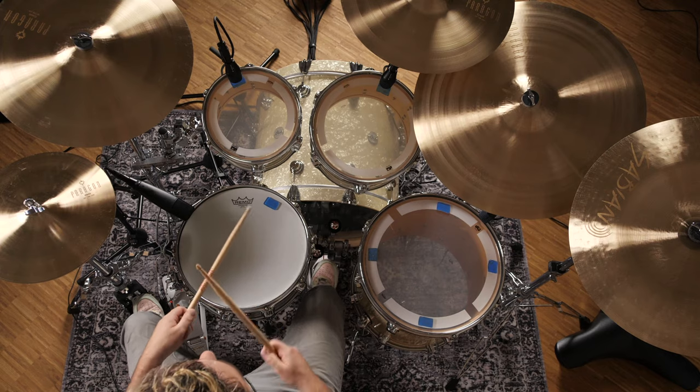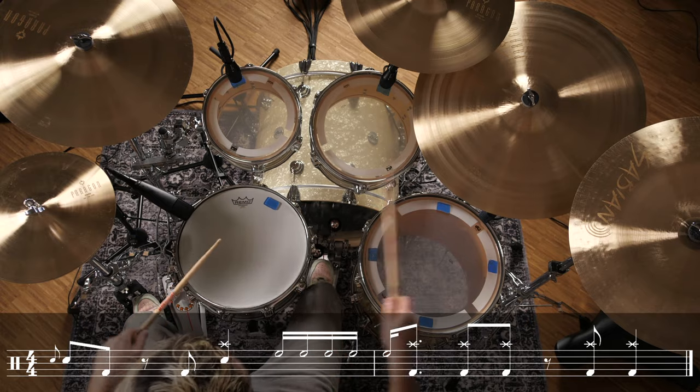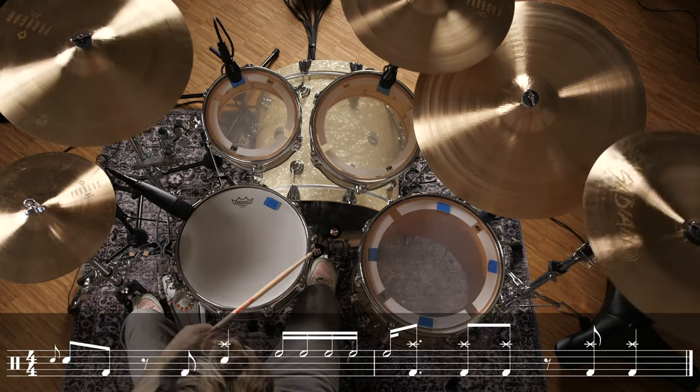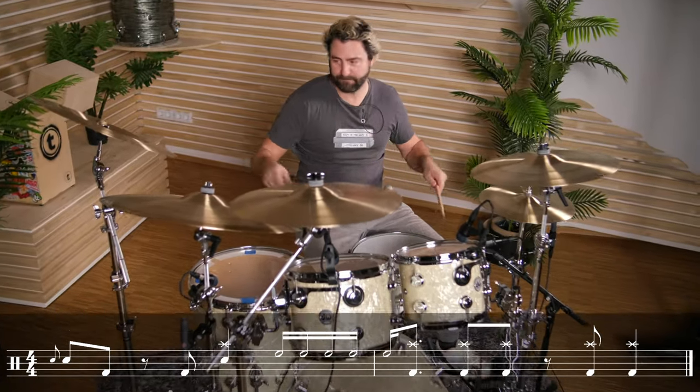And now part three, which I hopefully transcribed the right way — maybe you can help out in the comments. One, two, three, four. One, two, three, four.